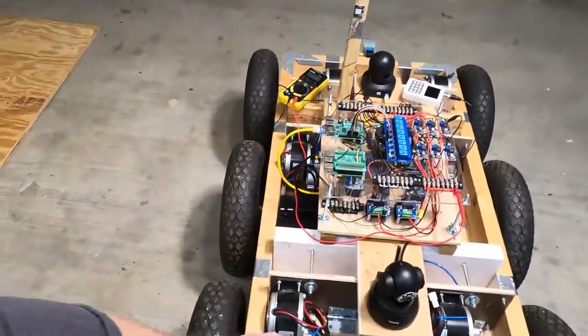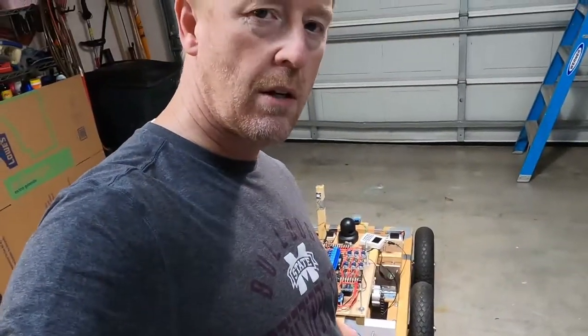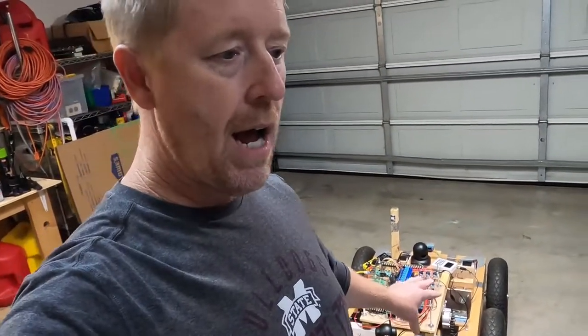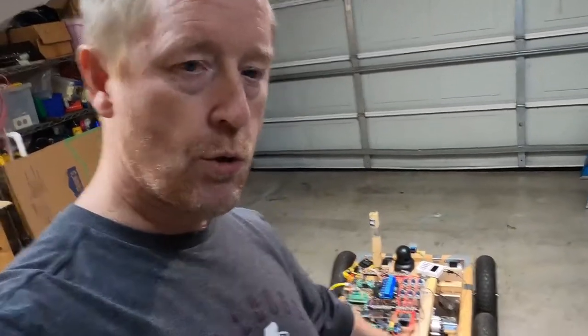Each wheel has its own motor and its own axle, so all the wheels can drive independent of each other. For high-power mode, you can turn on all six wheels. For low-power mode, you can put it in two-wheel drive mode.